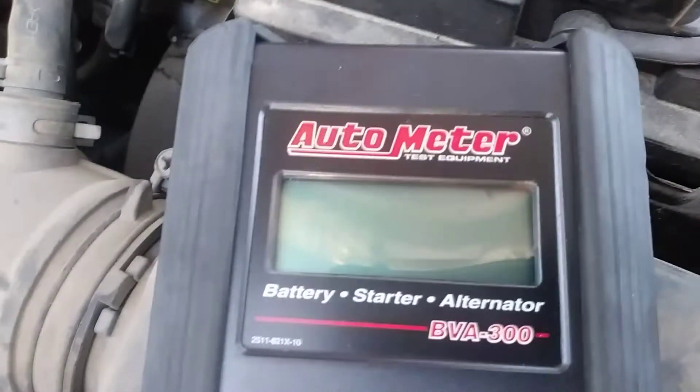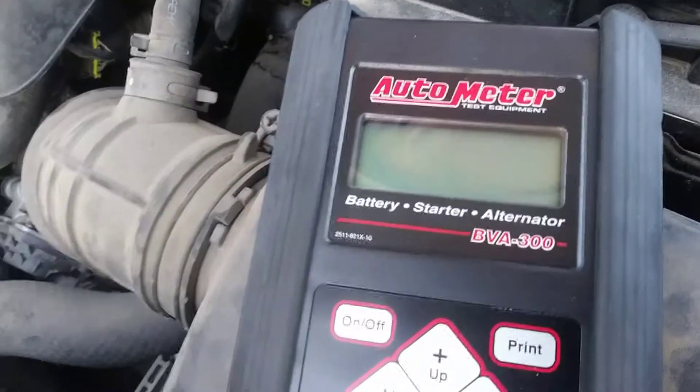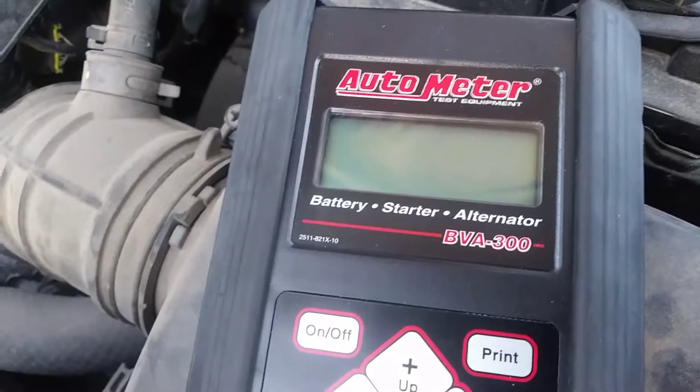So there you go. That's how easy it is. Check your battery, starter, and alternator with the Automator VBA-300.